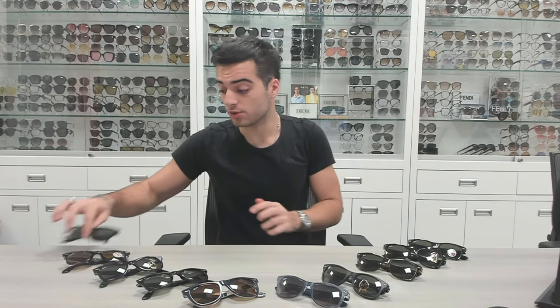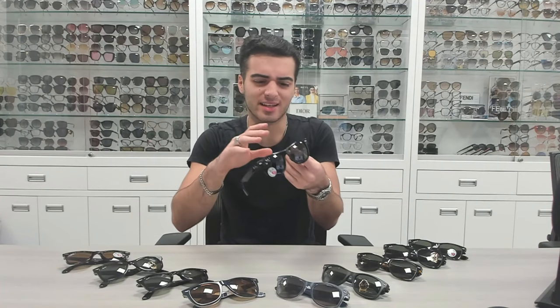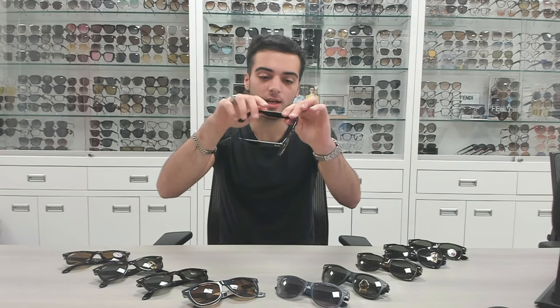The original 2140 — it's a classic, it's like a Ford Mustang, it doesn't go out of style. They've been around for 50 plus years, basically as long as sunglasses have been around. I'm pretty sure I've even seen photos of dinosaurs back in the day wearing these sunglasses.